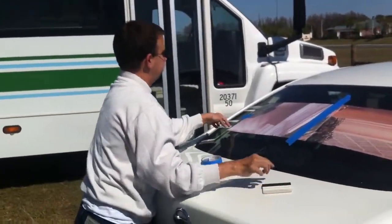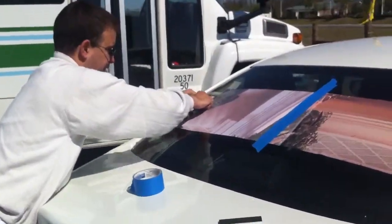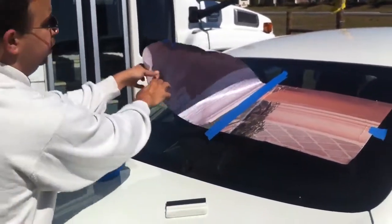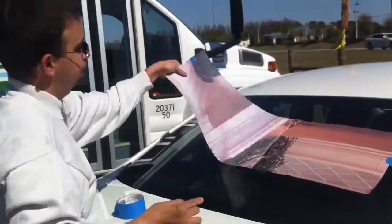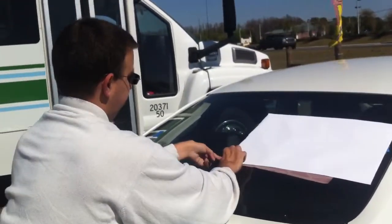When you get that done, same thing over here. Hold this over, get rid of this piece of tape now because it's going to stop you. And now you'll see it folds over on itself.